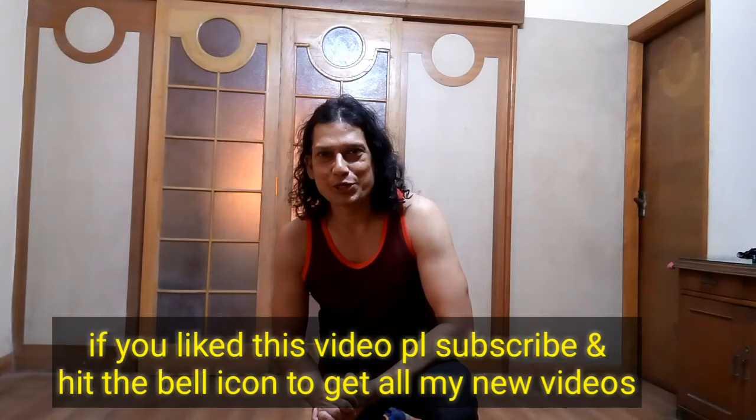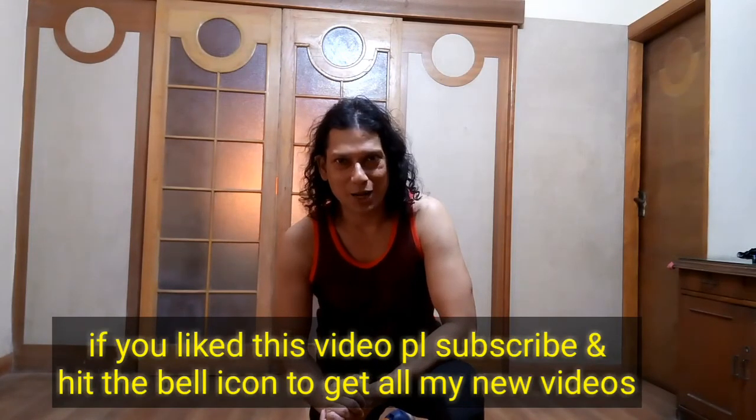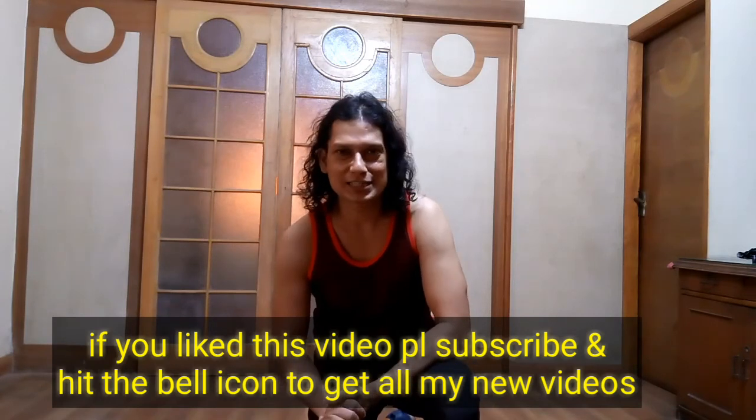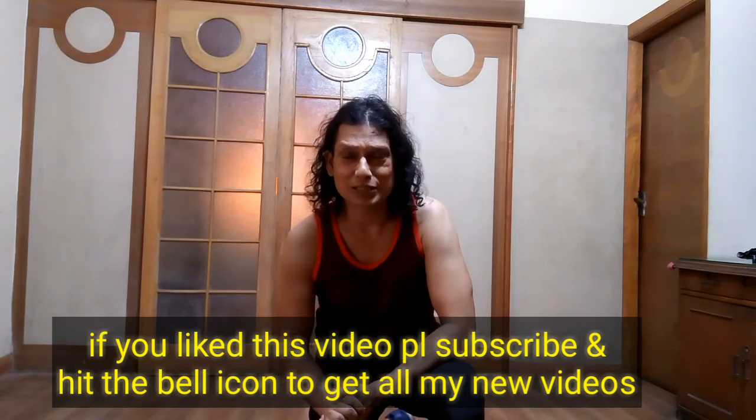I hope you liked the video. If you did, please subscribe and hit the bell icon to stay in touch with my latest upcoming videos. Thank you so much — see you next time!